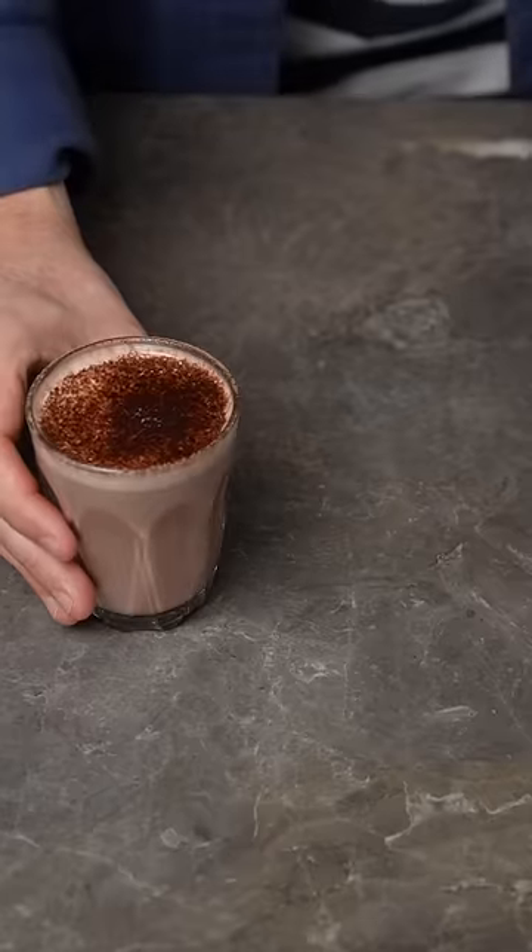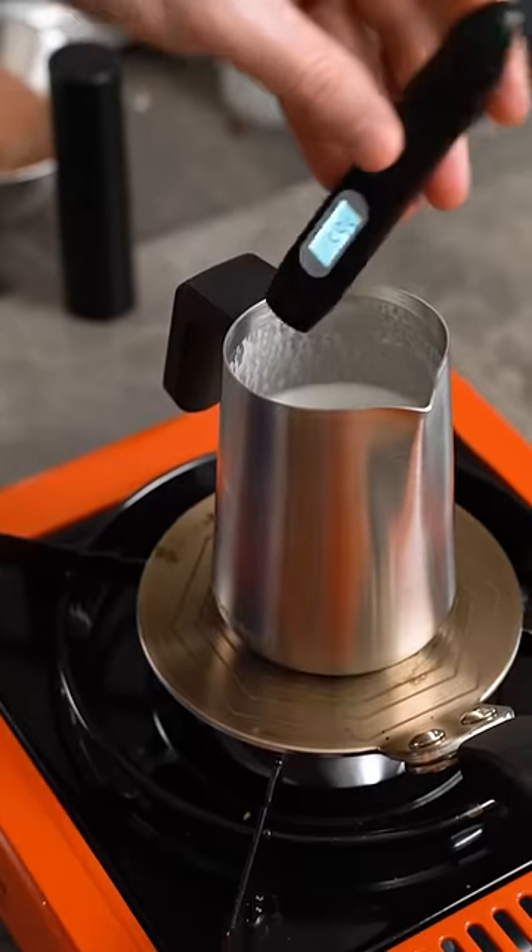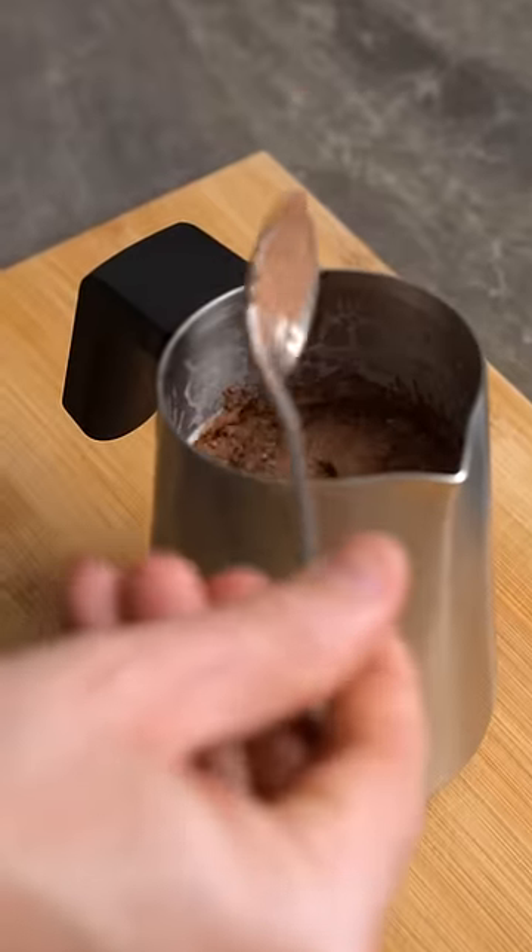Today I'm going to show you how to make an easy better hot chocolate and then the best hot chocolate. For the first one, you want to heat your milk to around 70 degrees Celsius, then add a tablespoon of hot chocolate powder.